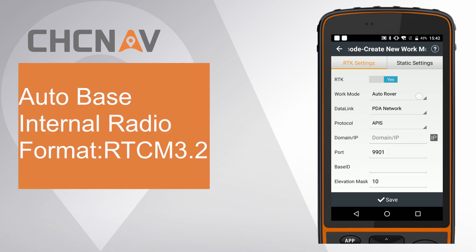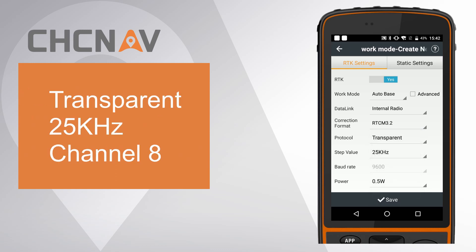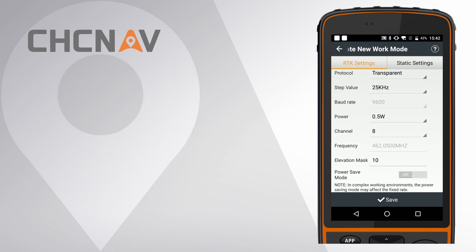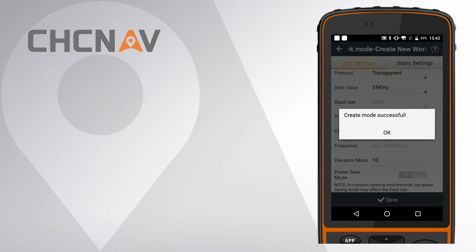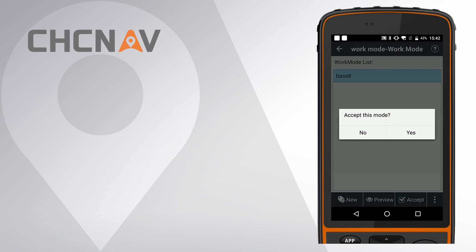Click New and choose work mode as Auto Base. As internal radio, choose correction format as RTCM 3.2. Choose protocol as Transparent, for example. Choose channel as AID and keep all other settings as default. Click Save and give it a name. Finally, click Accept to set this work mode for the base.